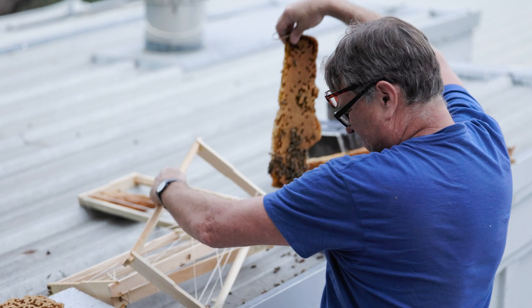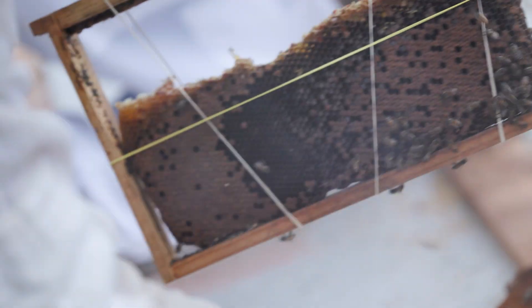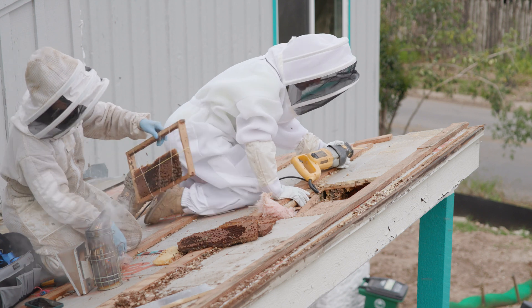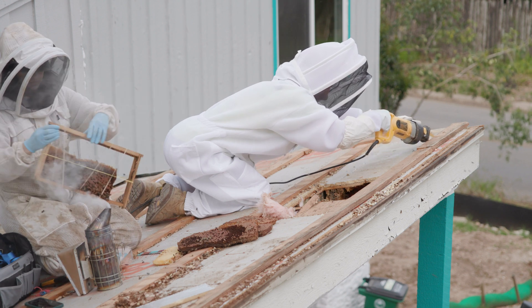Eddie ended up putting the comb onto the frames. We worked pretty well as a team, making this move as fast and smooth as possible because it was quite a big job. As Dan was cutting open the decking on the roof, we noticed that a lot of the bees had moved further down into a section, so we needed to cut further back on the roof.